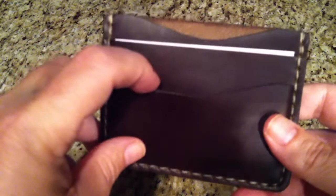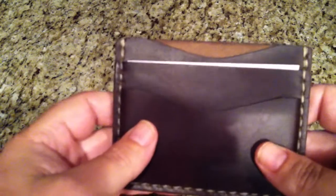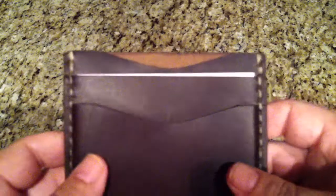It has one pocket in the front, a pocket here, and then a pocket in the middle for cash. In the back there are no pockets. For me, I usually like a minimum of four pockets. Three pockets I could live with, but usually four or more is a lot better, considering I carry six cards and some cash.